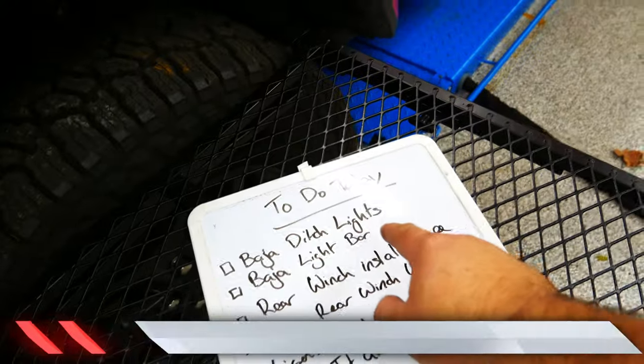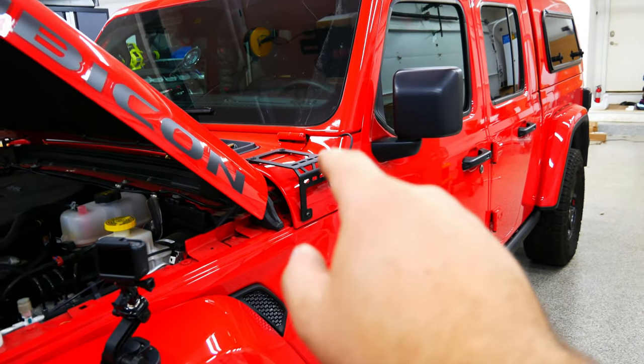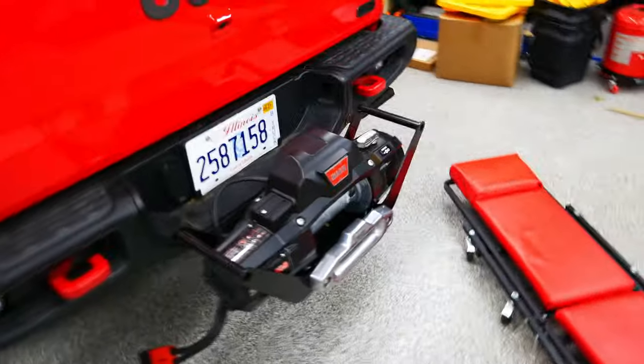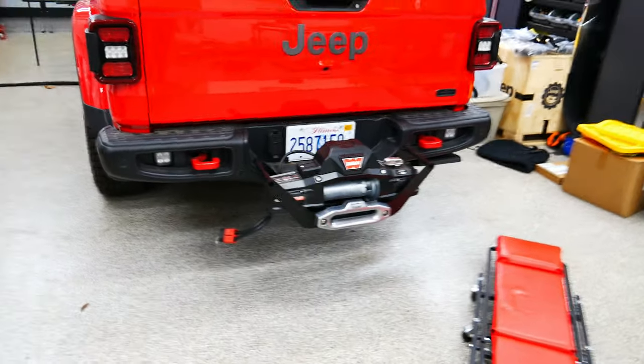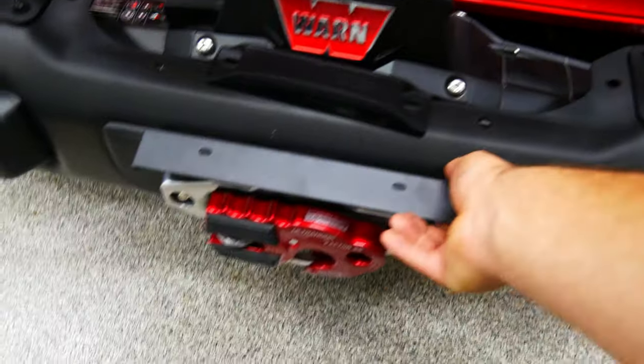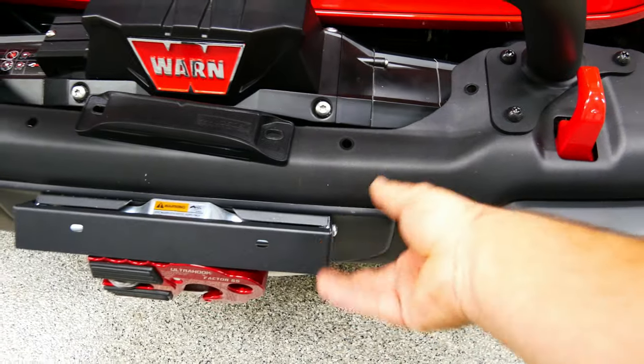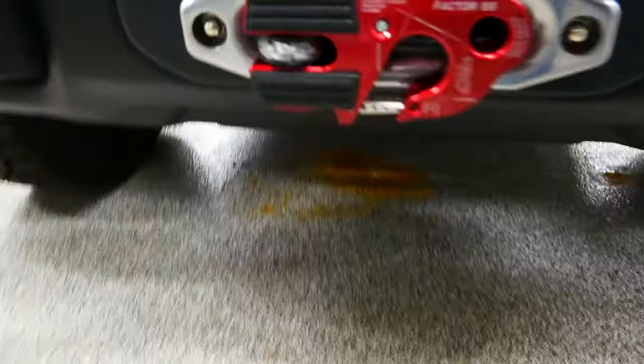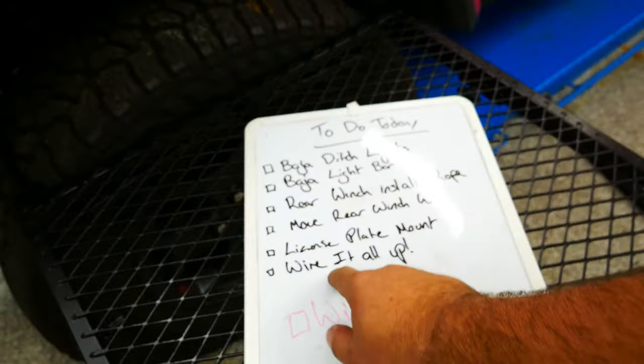Right here we have more Baja Designs ditch lights — I've got another set and I'm going to install them. We've got a light bar that's going to go right here on the bumper. Then the rear winch — I have this rear winch installed; it's a portable one for the back of my car or camper. As you can see, here's the plug-in wire — I installed it on the other side like a smartass, so I just need to move that. Then I have to finish installing my license plate cover, which needs a bracket to pull it out more so it can get over my Factor 55 Ultra hook.